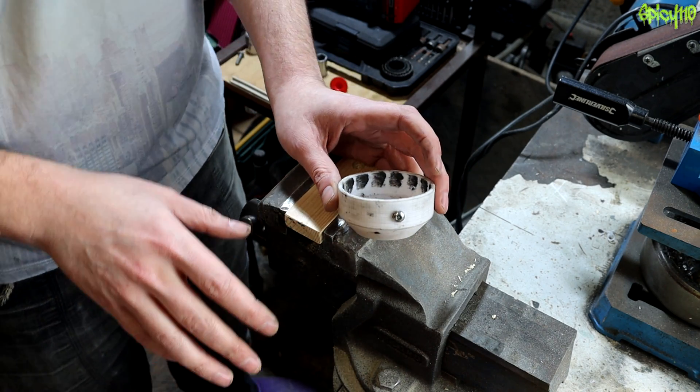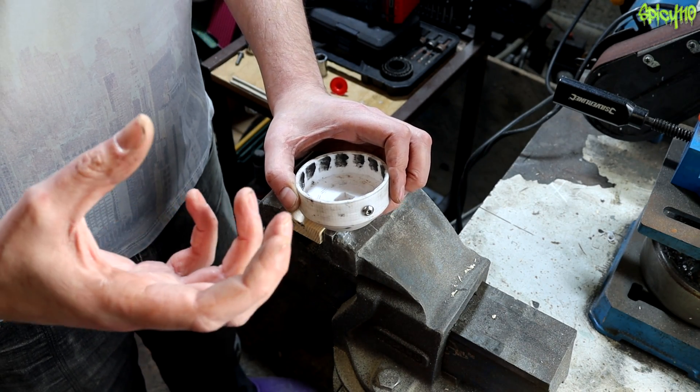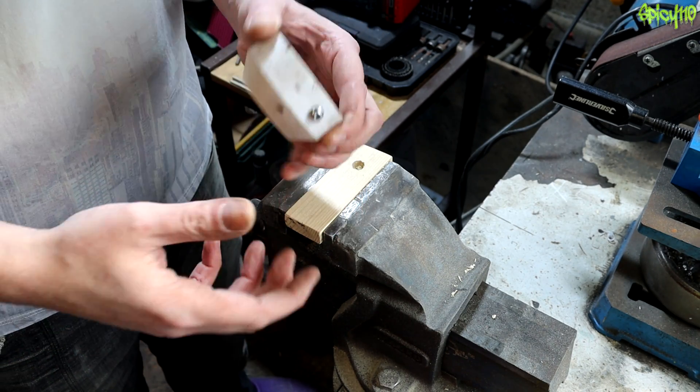Oil filters on motorcycles, if you don't know about this, are renowned for being extremely tight because the sealant on the inside of them, when it gets oil into it, it expands. It's designed to do that and it seals up very tightly.